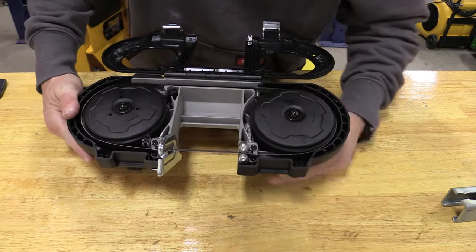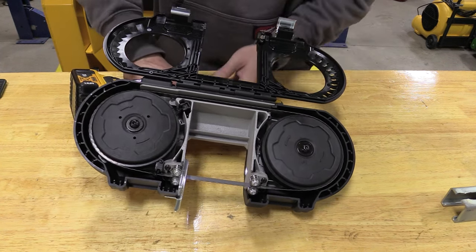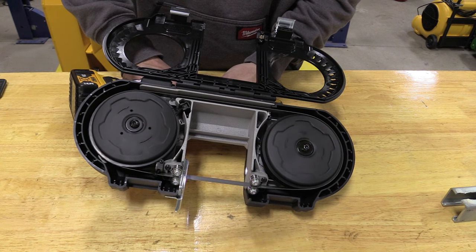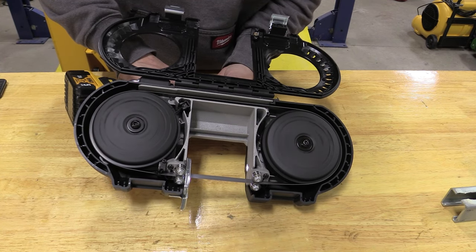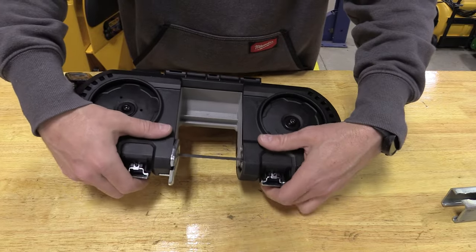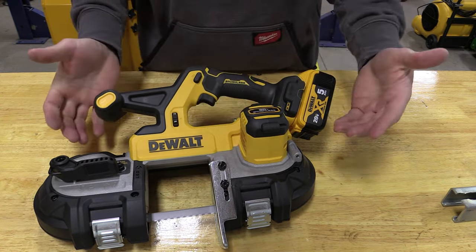Put the wheel back in, hit the trigger, and look at the tracking. This is a variable speed unit with a dial. Currently on dial setting one which is low — look how slow we can make this go. The trigger is absolutely amazing, just butter smooth. This bandsaw is rated for up to 570 feet per minute with the dial on high. You can move the dial in small increments to get the blade going the exact speed you'd like.